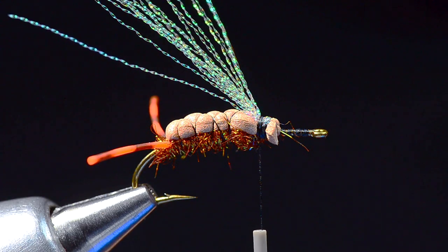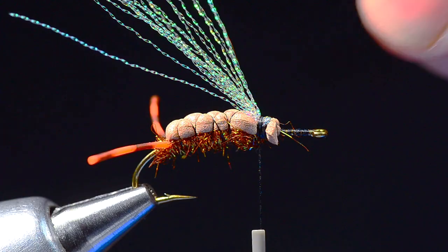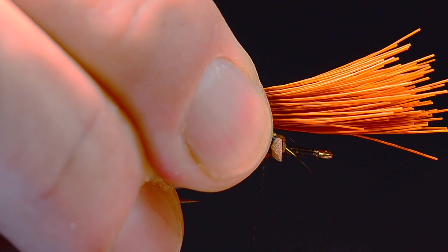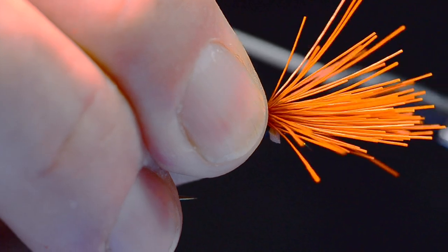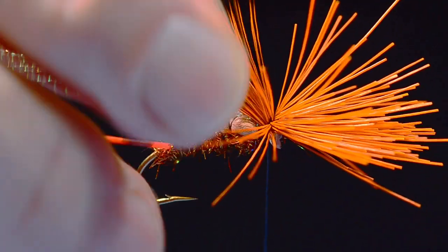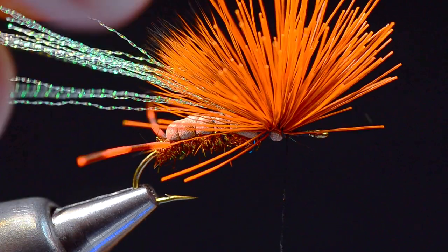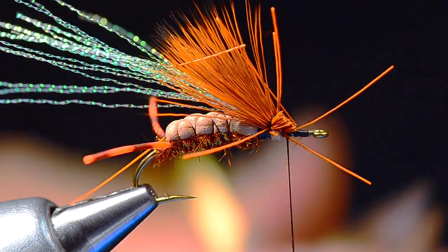For my overwing I'm going to use a little bit of dyed orange cow elk hair. I've stacked it up nice and neat — you don't need a huge chunk. I'll measure this just back to about the end of the body, where that dubbing ball is, and lay that hair in. I'll spin up my thread — this is 6-aught uni, about 130 denier — put two turns over it and flare that hair in place, tighten it up until it stops flaring, then lift those butt ends up little by little and wrap through them to anchor the hair down, then trim those out.